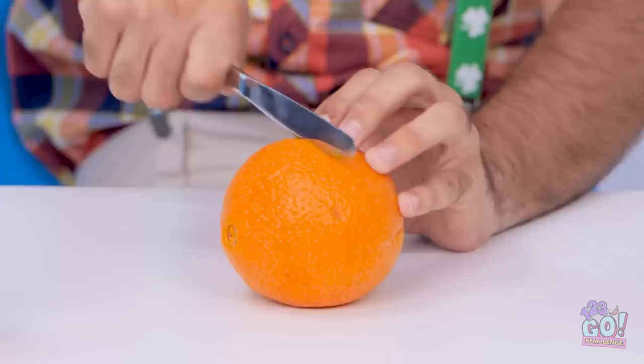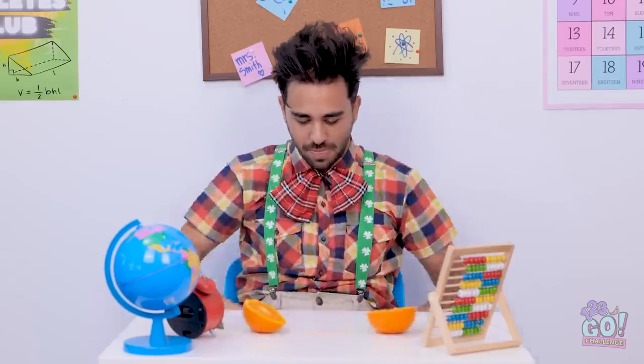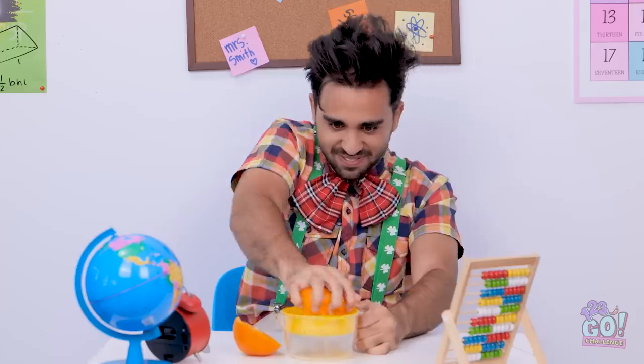Now to slice my orange, just like that, all the way in half. Perfect. And now to bring out my portable juicer. And so I begin juicing. I've got a great idea for what to do!